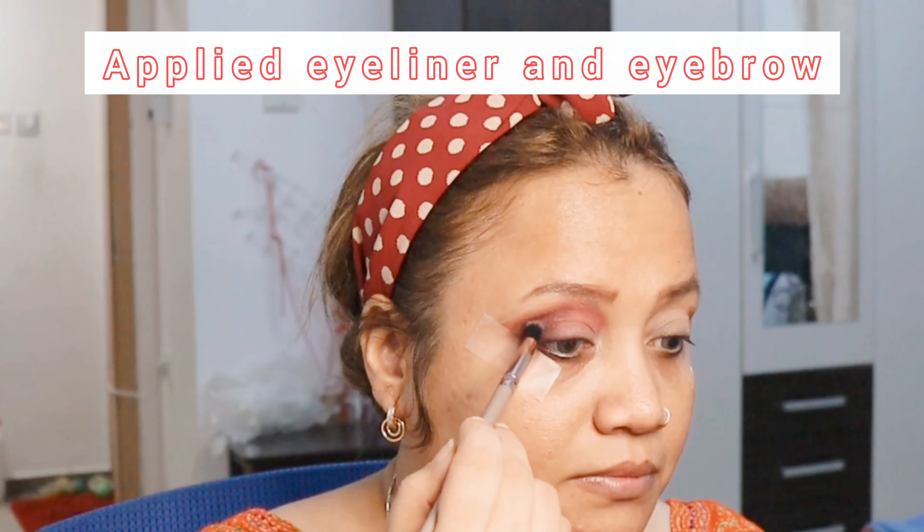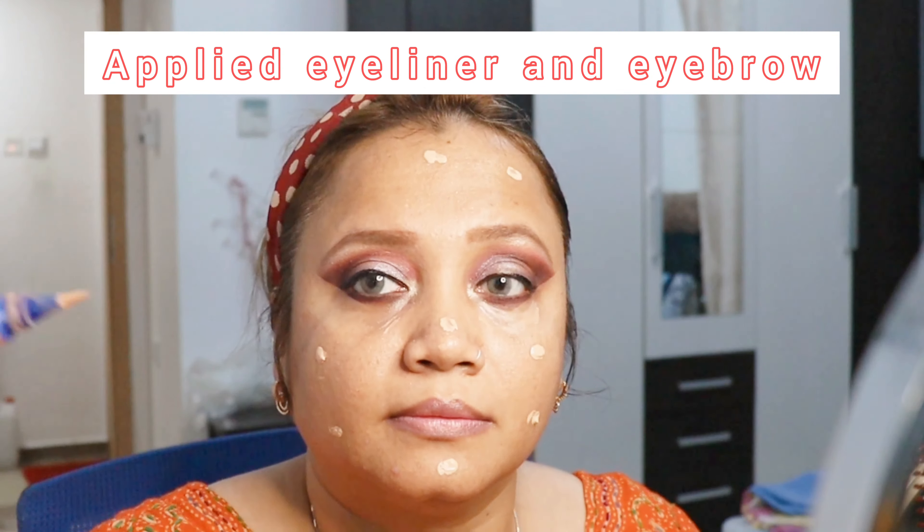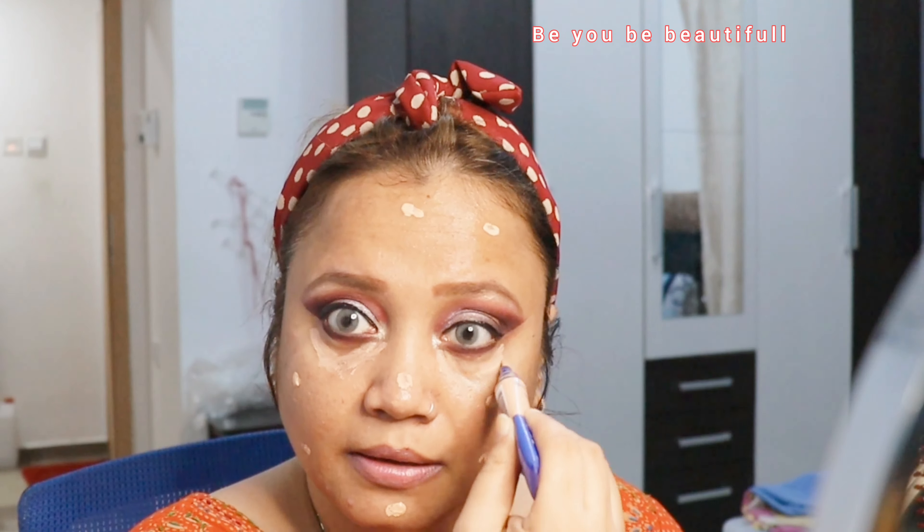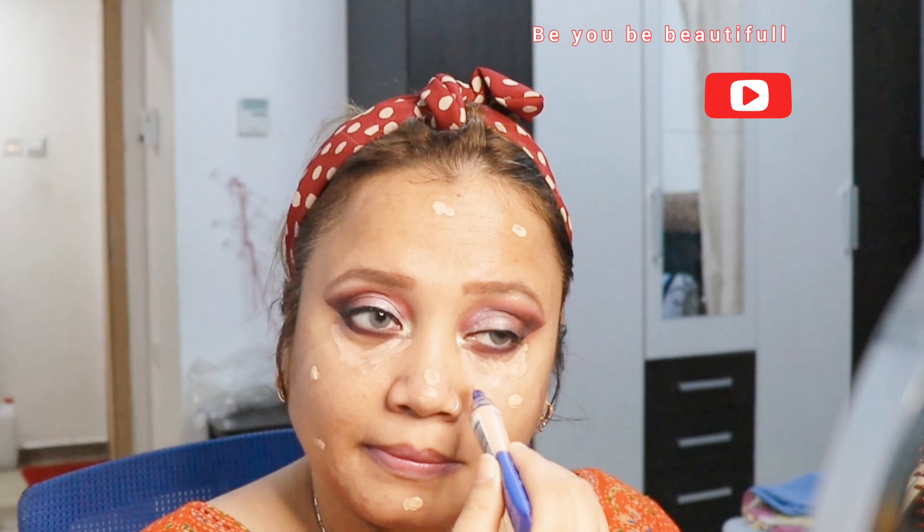Off camera I've also applied eyeliner and the eyebrows. Now I'm trying to cover up the dark circles I have, and I've made some dots with the help of foundation. I'll be blending it all together - you can do this technique, it's very easy and it saves a lot of time rather than applying foundation first and then trying to conceal it.